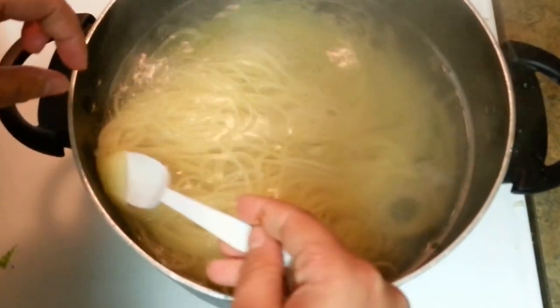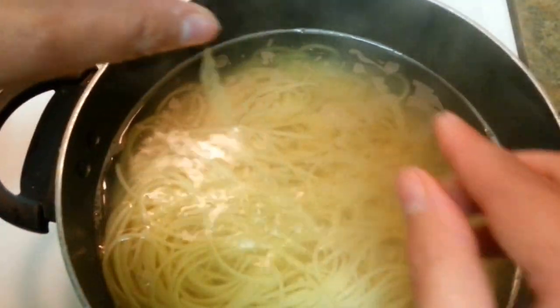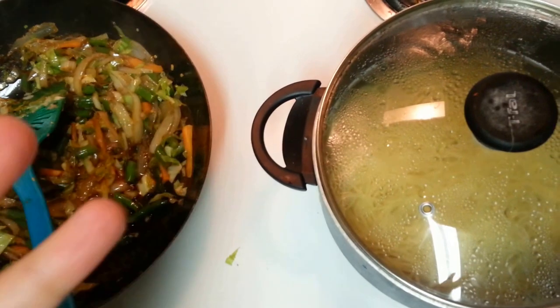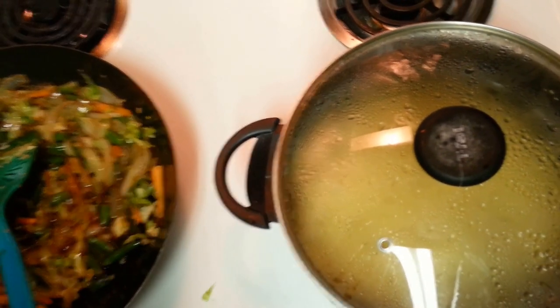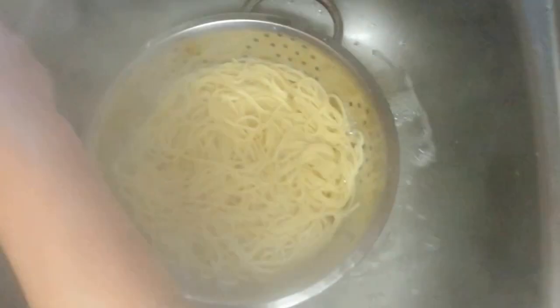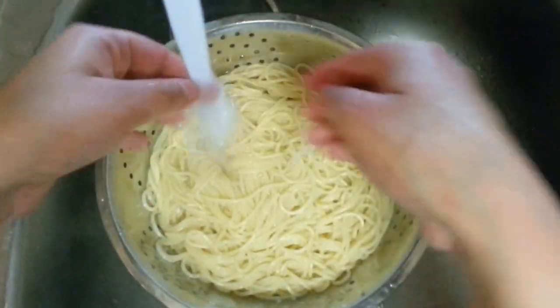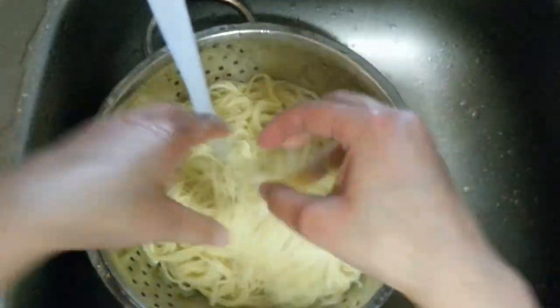Let's check on our noodles. It's going to take like 1 to 2 minutes more, then we will strain out all the water and keep the noodles in cold water for around 5 minutes. Many times people ask why their noodles are very messy when you put in the veggies — just strain them in enough cold water. Then we will be putting in our veggies and it would be like actual restaurant style.